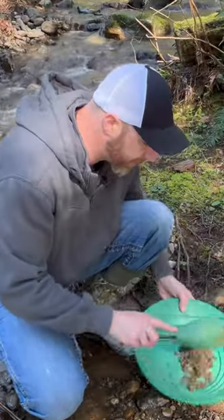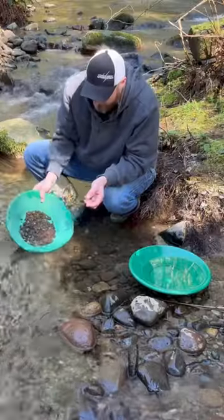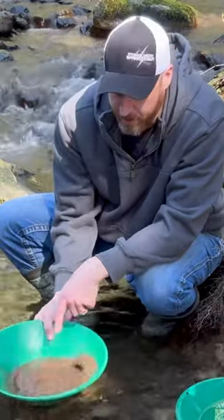Take a couple scoops like this. Now take your lead and dump it in. Let's add some water into it. The whole point is to agitate and stratify the material.